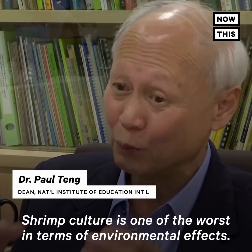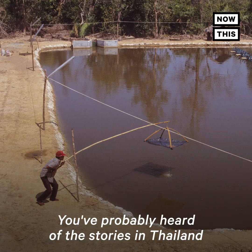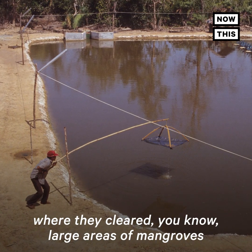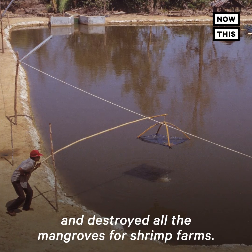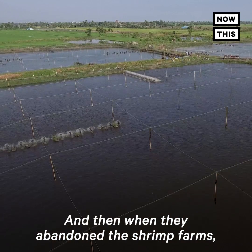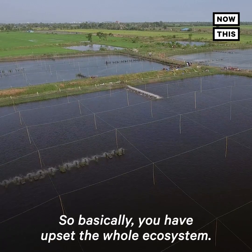Shrimp culture is one of the worst in terms of environmental effects. You've probably heard of the stories in Thailand where they cleared large areas of mangroves and destroyed them for shrimp farms. Then when they abandoned the shrimp farms, the mangroves couldn't regenerate, so it basically upset the whole ecosystem.